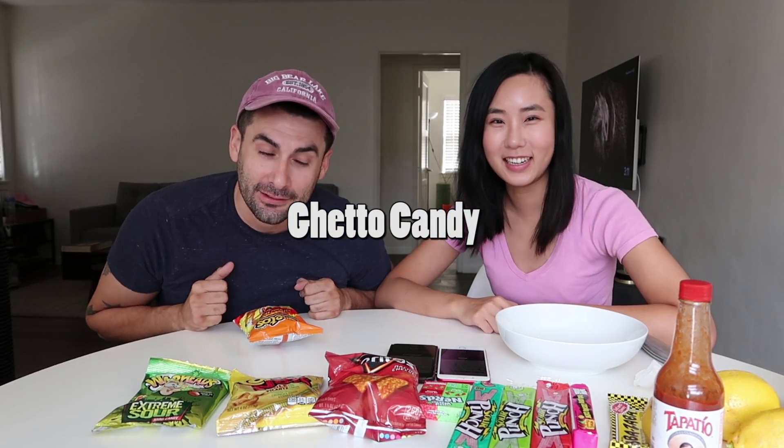Guys, we're back with another foodie review today. I'm Rudy. This is my wife Anne, and today we try my childhood favorite — ghetto candy, old school candies. So these are Mexican or American?